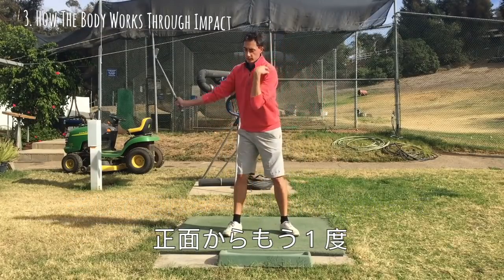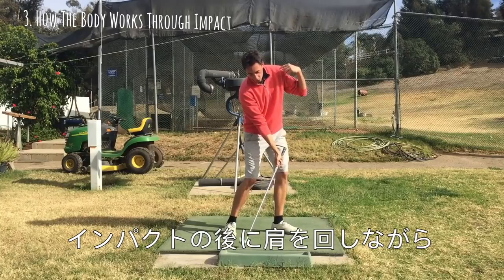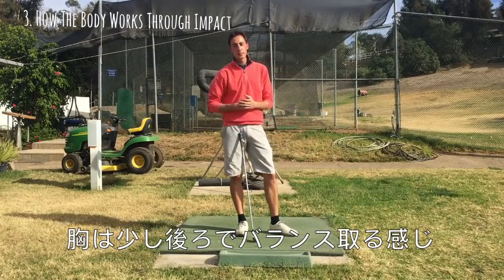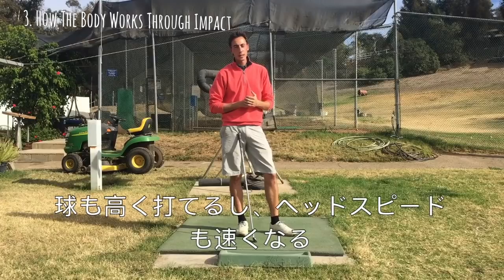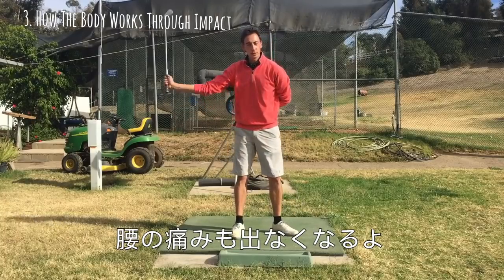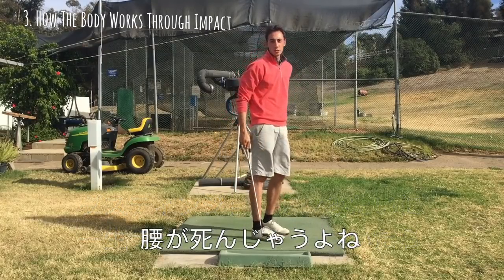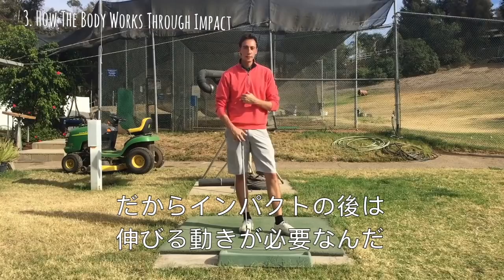I'll show you the face-on view. As you're getting down into impact, after impact you're feeling like this left shoulder is starting to level out while the pelvis is kicking forward. Your sternum is going to go a little bit further back than your pelvis — that's called extending up through the impact zone. It's really good; it'll help you get a little more height on your shots and a little more speed. It also helps with lower back pain. A lot of players who stay in right bend forever start getting pain in the lower back and can build up an injury that ends their career.